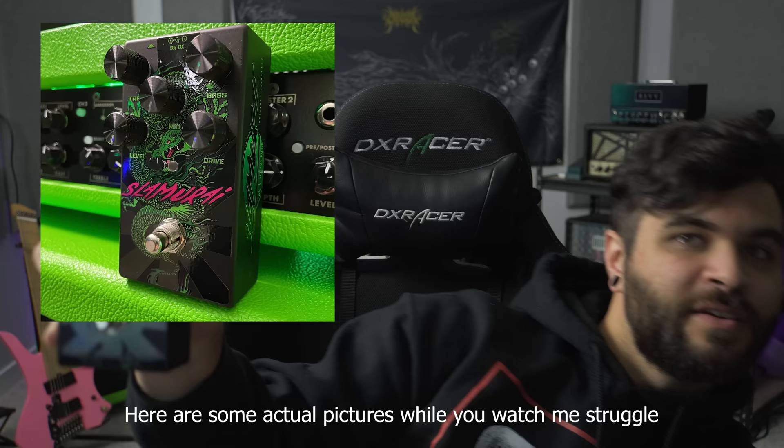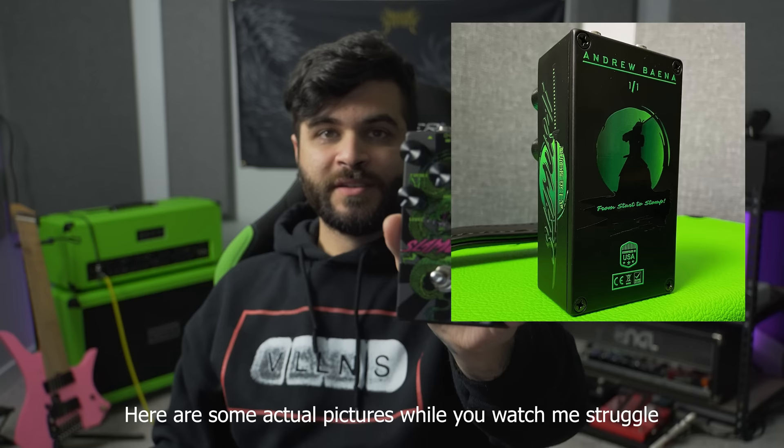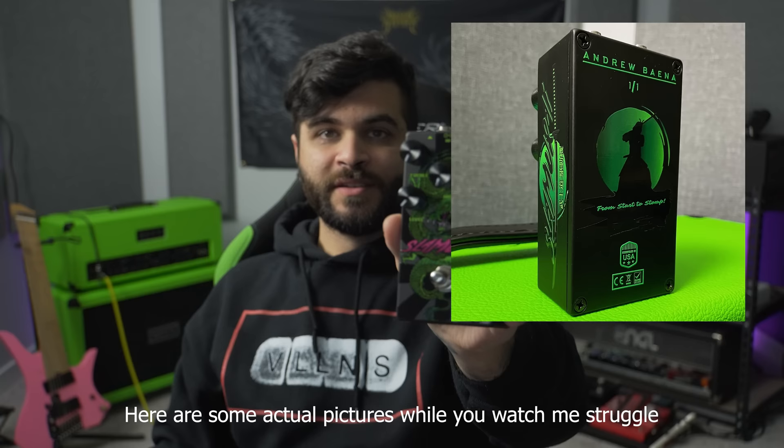Let's see if I can get it to focus here — my camera doesn't want to participate. So this is what All Pedal sent over to me, it's just a green version of their pedal. Oh my god, it even says my name on the back — 'Andrew Pena, one out of one.' Wow, that is super, super cool. I'm very surprised, I had no idea what this was going to be. That's incredible, thank you so much All Pedal — that was a super cool present, I'm blown away.